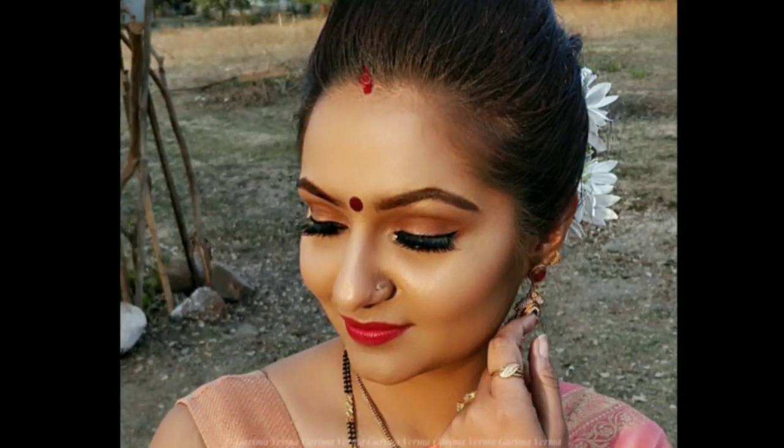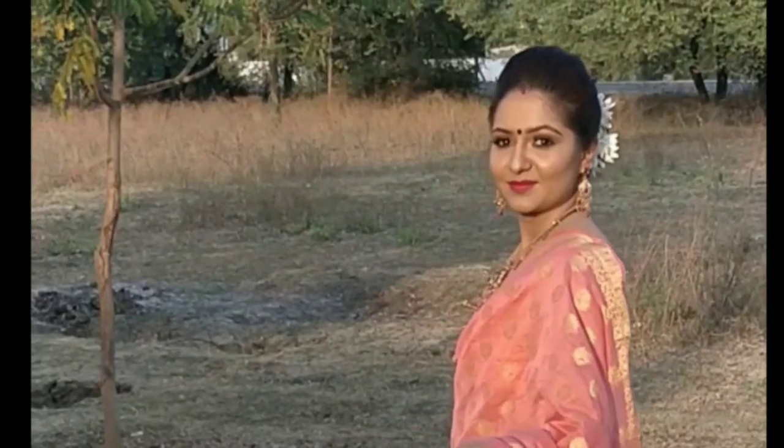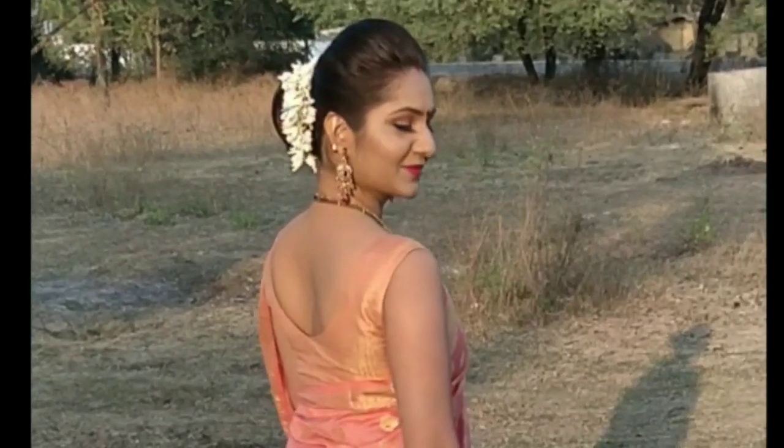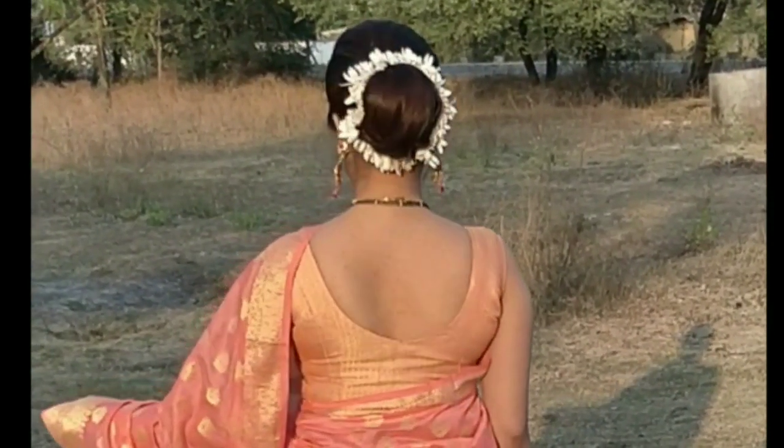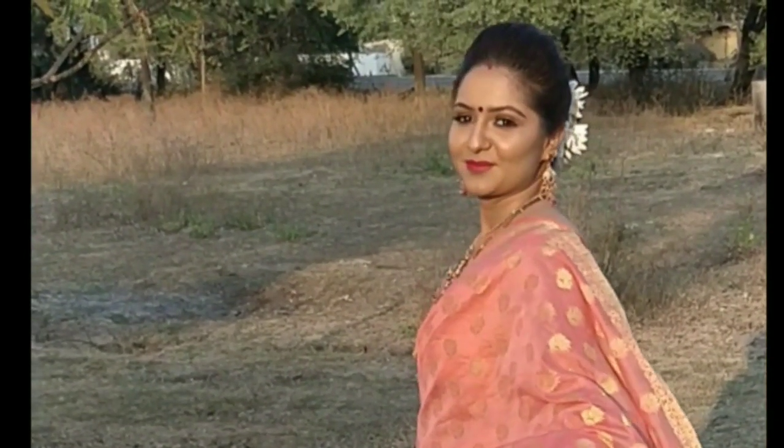Hello my lovely ladies, today I have combined the wedding series and the Valentine week look. My model is wearing a beautiful chanderi saree in peach color, paired with a nice high bun and beautiful white flowers, which gives her a pure traditional Indian look. Even if you are not married, you can just do the makeup and get the look. If you want to see the hair tutorial, comment below or leave a message on Instagram or Facebook.